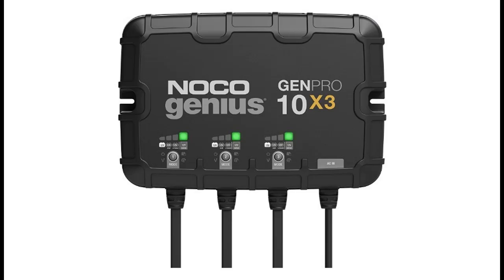Charging Modes: independently charge and control each battery bank with selectable charging modes including 12 Volts, 12 Volts AGM, 12 Volts Lithium, and 12 Volts Repair Mode for all types of lead acid and lithium-ion batteries.